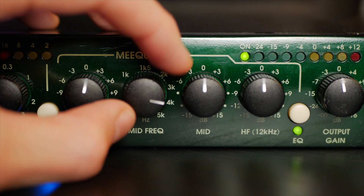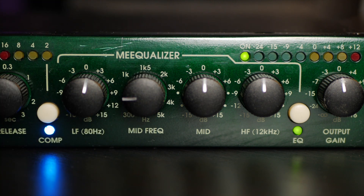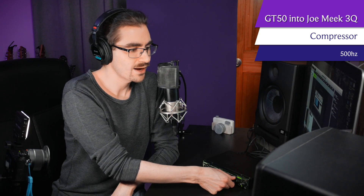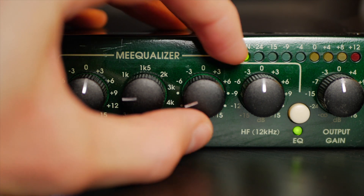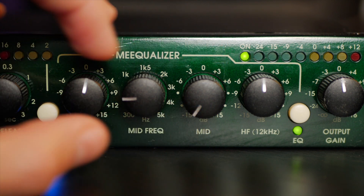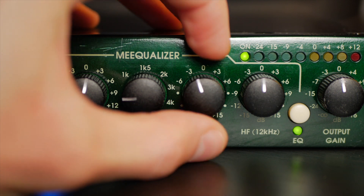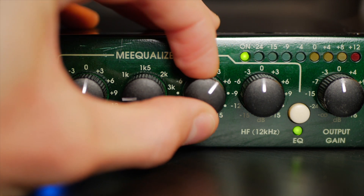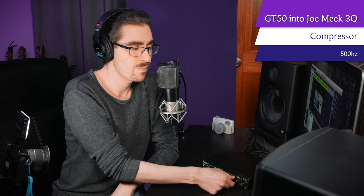Now let's play around with the mid frequencies. I'm going to set the mids to about 500 hertz, which is where a lot of people have a nasally sound — and in fact, I do as well. What I can do now is take out a little bit of the nasally part of my voice. And as I go further and further, you hear it sounds like I'm kind of underwater because I've got none of the mid range left. And as I bring it back to zero — if I start to add mid range, you hear it gets really honky and really weird very quickly. So I'm going to bring that back to zero.